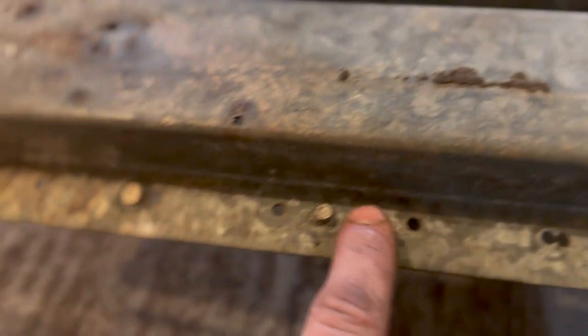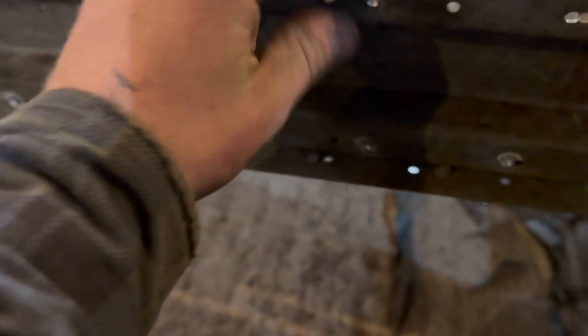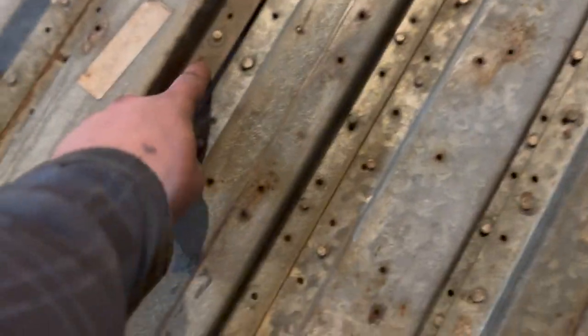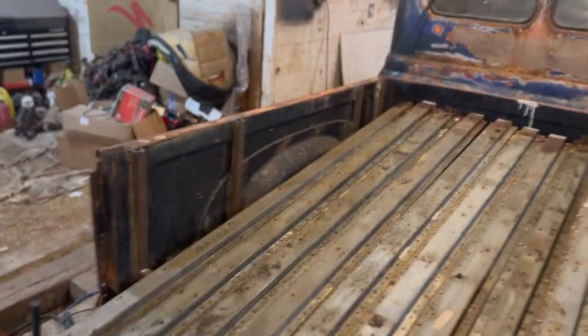Side note: the only other thing that kind of sucks about these is because they were all riveted on from factory, when you flip them over some of the rivets are still poking through. I had to go in and manually grind or pop those out. We'll also have these little holes all throughout our bed, but that adds drainage — factory drainage.